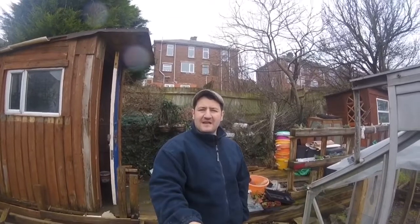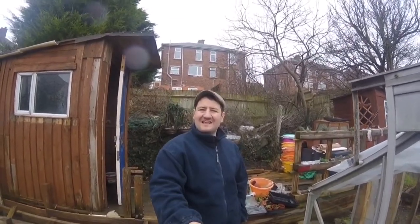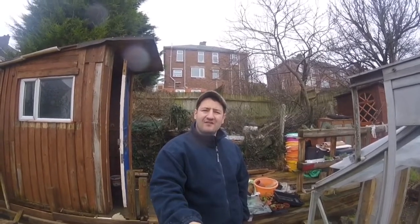Morning folks, how are we doing? It's the 28th of January and we're here at the plot. As you can probably tell, it's a little bit wet. Let's crack on as we go.